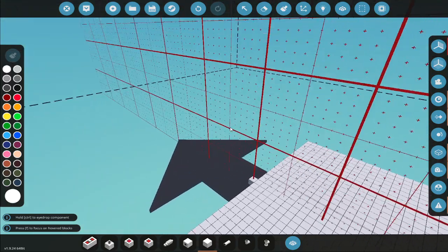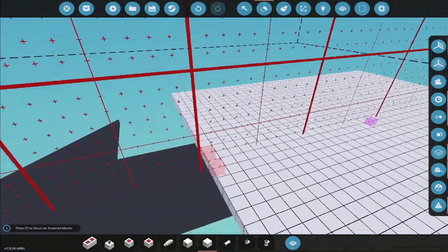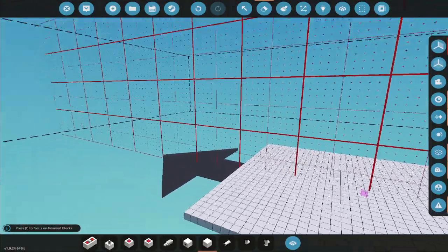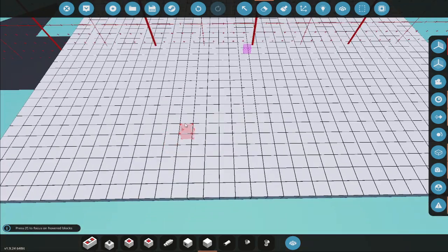Hello everybody and welcome to some more Stormworks build and rescue. The last few videos I've been posting have been of me working on my nuclear heavy salvage ship. I'm in the process of designing the touch screens and getting those working, so I thought since I'm going through that and teaching myself Lua, I may as well put out a quick little video about how all that works.